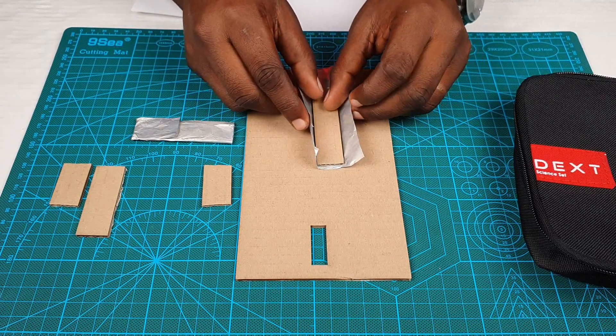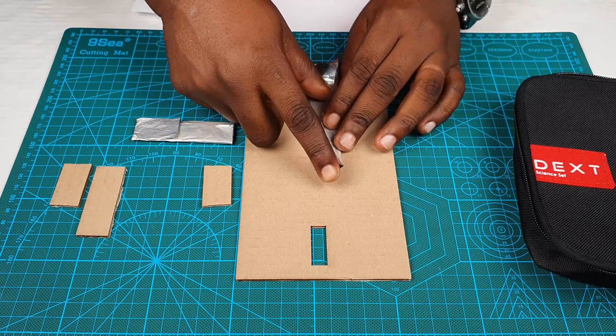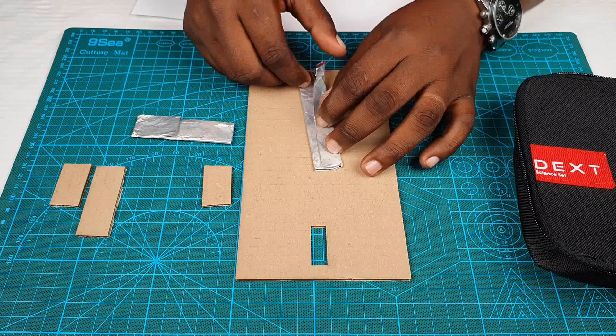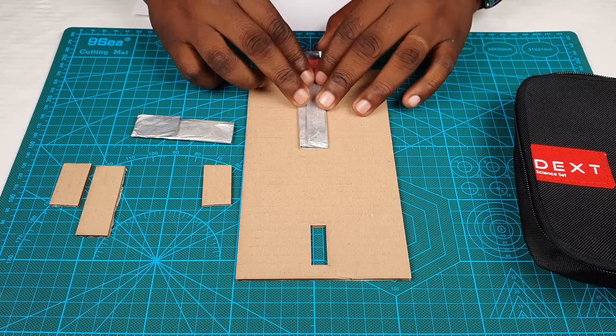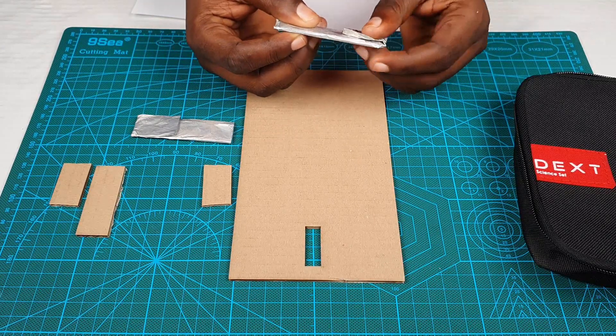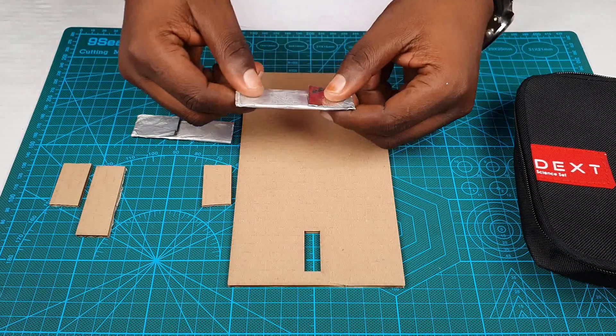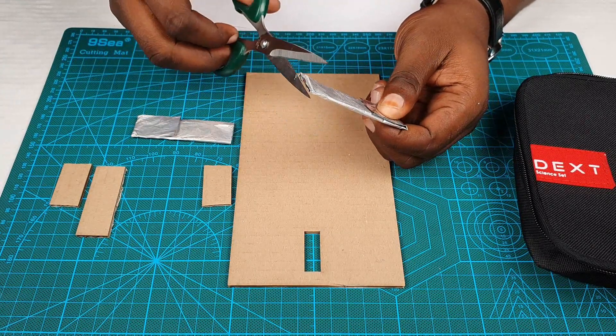Just like we did with the other one, we fold it up like this, and fold the other part also just like this. Again, let's trim it just to make it look better.